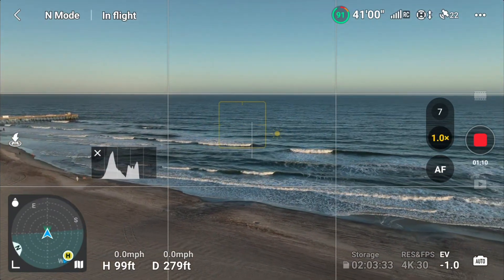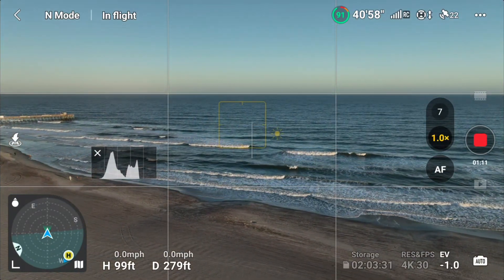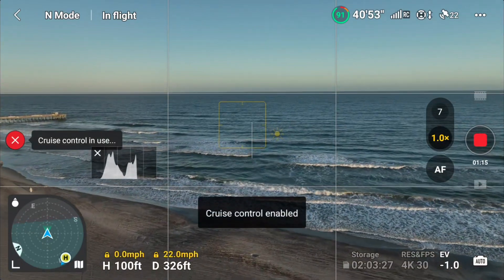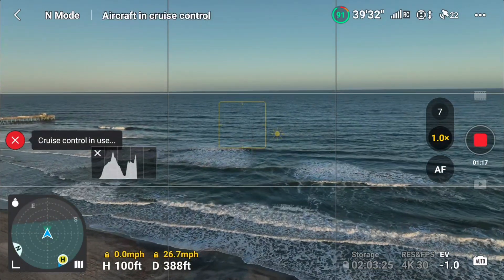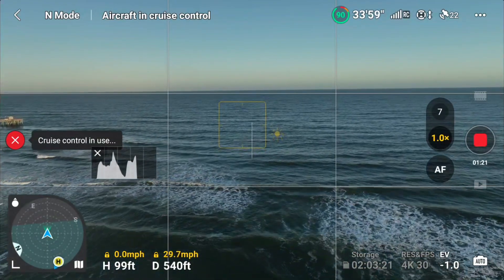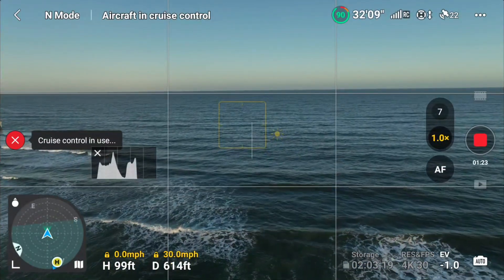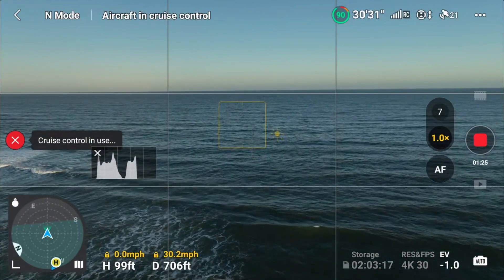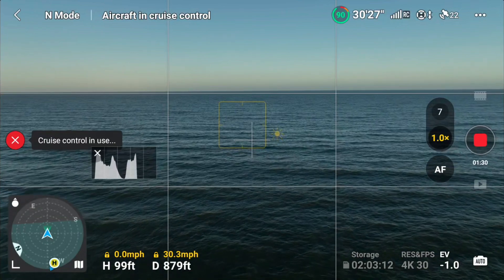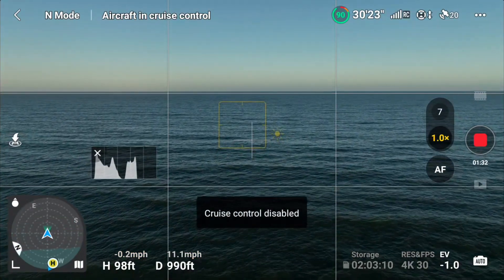Let's try it in this direction. Flying straight ahead — C1, cruise control enabled. It's maintaining a speed of 29 miles per hour and maintaining the direction. It's going good this time. You can see there's a red X button on the left to disable it. Okay, it's been disabled.